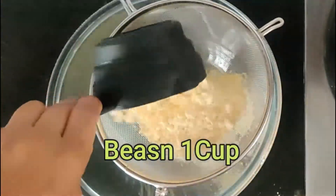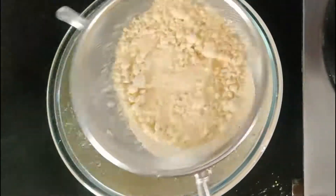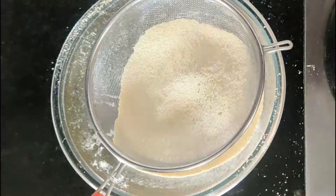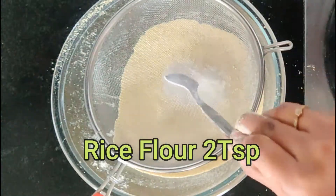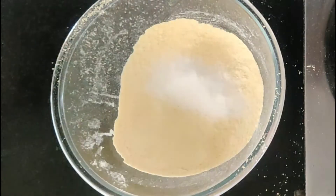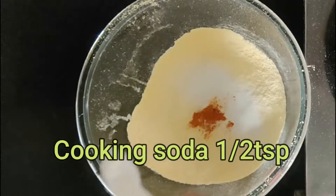Take 1 cup of gram flour. Sieve the gram flour if possible. Add 2 tsp of rice flour, half a tsp of turmeric powder, and half a tsp of cooking soda.